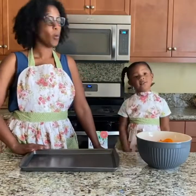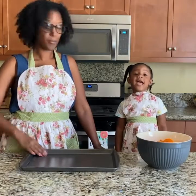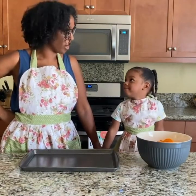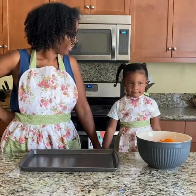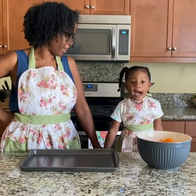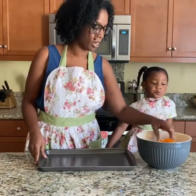Hi guys! Today we are making apricots fruit leathers. We are keeping up with our series where we are working on the letter A. And what sound does the letter A make? We are making fruit leathers with apricots.